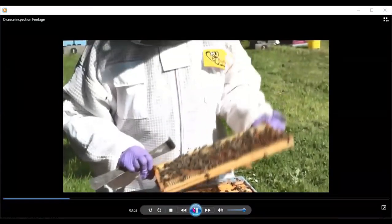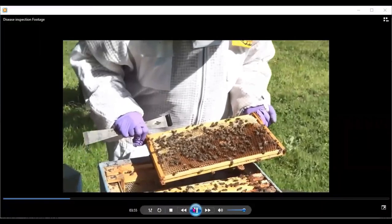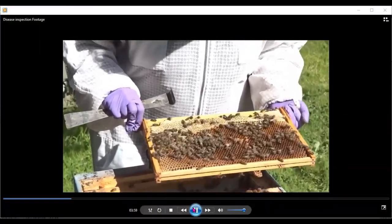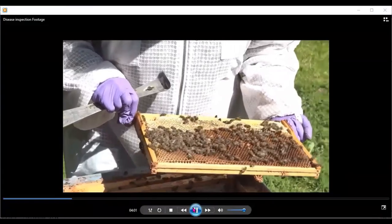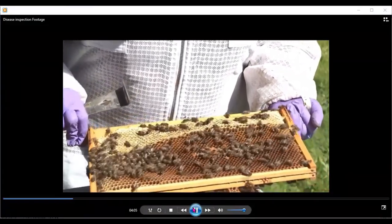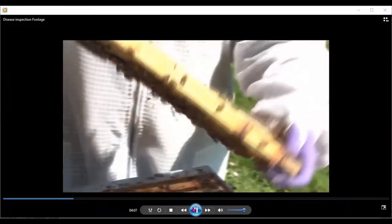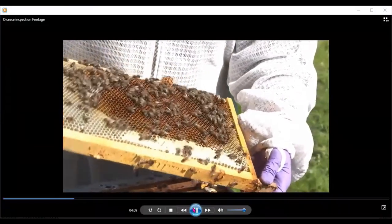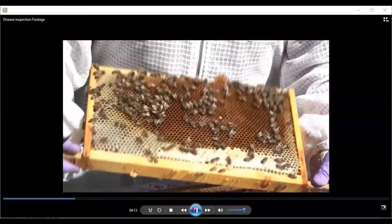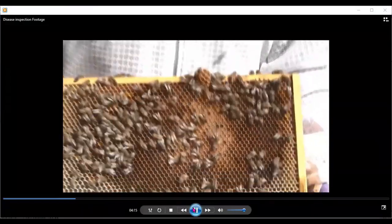So here we see a small bit of brood — we're in as far as the brood nest. Again, I've looked at the dark side of the frame first to make sure the queen isn't there, and we're just taking a quick look through this. It's a spring inspection to see what the story is, and we can sort out our hive records after that.